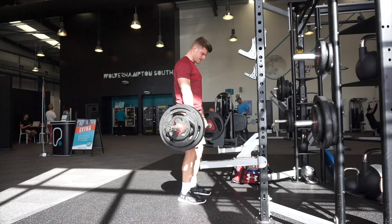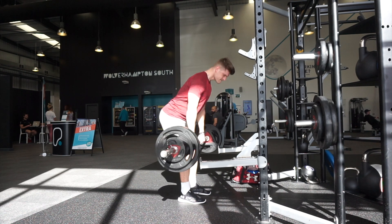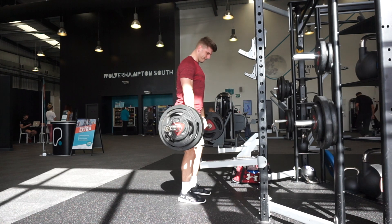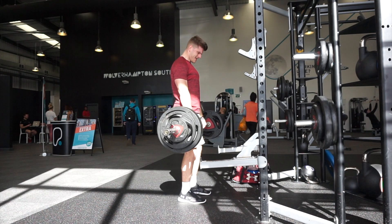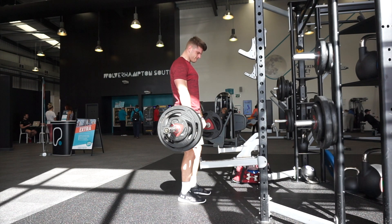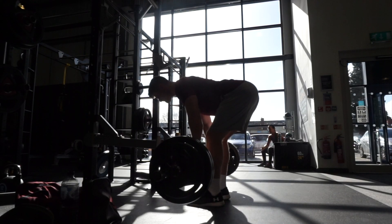A few considerations for deloads: calorie intake is important. Those eating in a calorie surplus can get away with longer stretches of consistent training before requiring a deload. Those in a calorie deficit training to lose body fat will probably need to deload a little more often, because their body doesn't have an abundance of food and their muscles are going to be depleting.